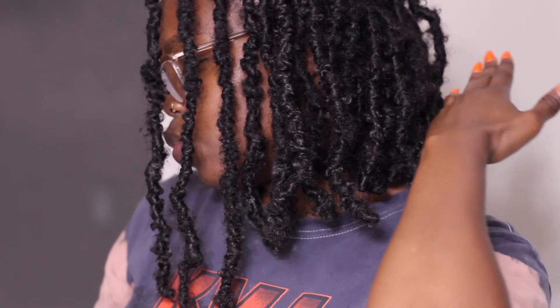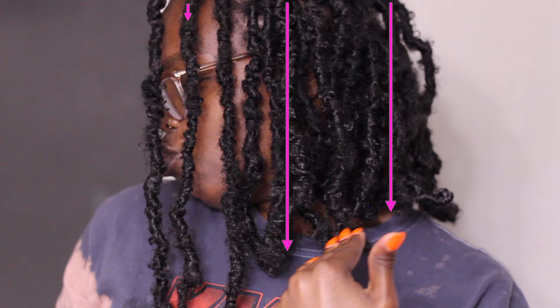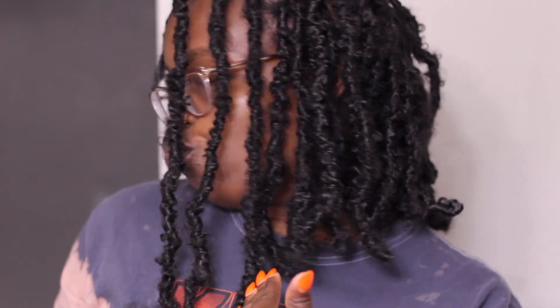Let me show you how to form the asymmetrical bob. You want the back to touch the top of your shoulder near the ear, you want it to go down to your collarbone, and right at the front you want it to go past the collarbone.